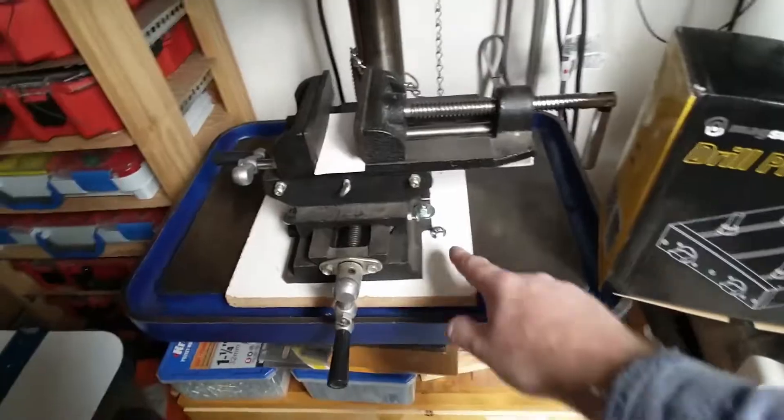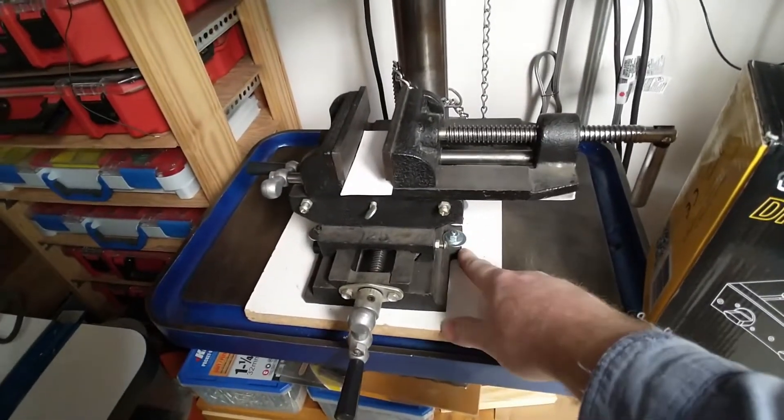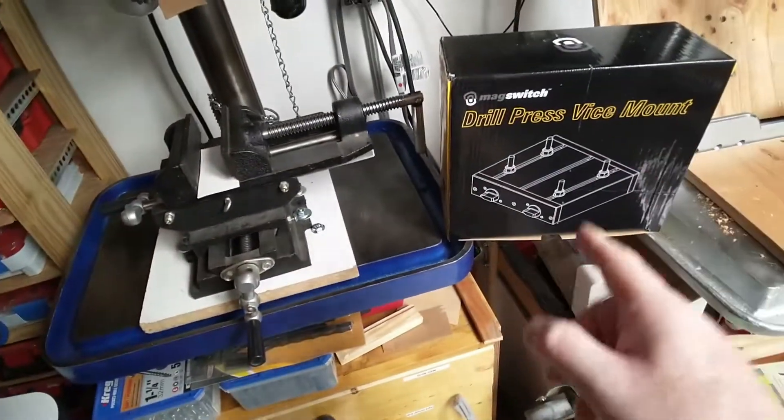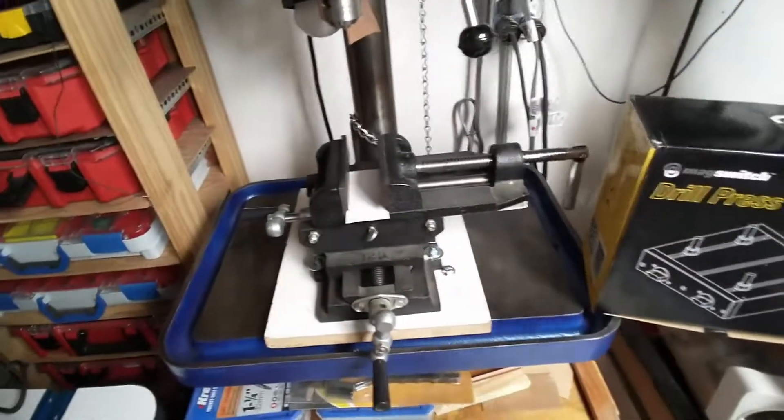First I have to figure out what size bolts these are and get it disconnected. Then I can try hooking it up here and putting it on, and you'll see.